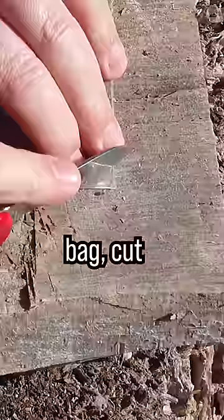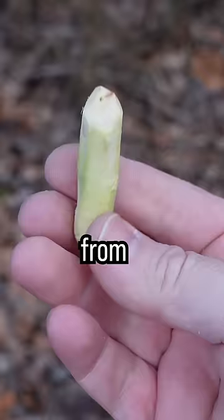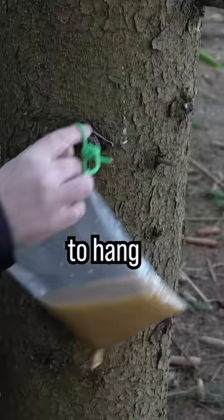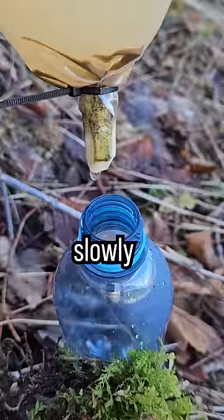To clean it, use a plastic bag, cut one corner off, and prepare a piece of a fresh branch. Important: remove the bark completely from the branch. Plug the hole with the branch. Poke a hole in the upper part of the bag to hang it up. Fill the bag with muddy water and wait a little. The branch serves as a filter — clean water will slowly drip into the plastic bottle.